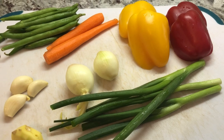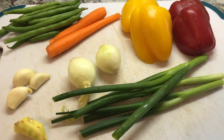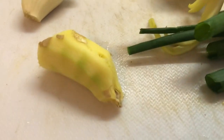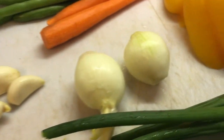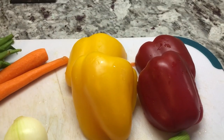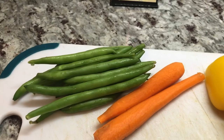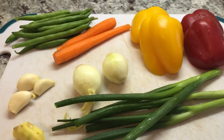While my rice is cooking, I'm going to be chopping up some of the fresh ingredients for our fried rice. I have a piece of ginger, some garlic, onions, green onions, red and yellow bell pepper, carrots, and some green beans. I will chop these up and be right back.